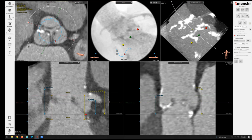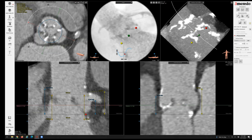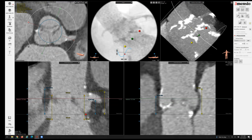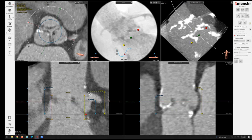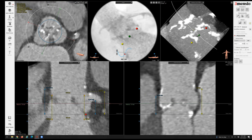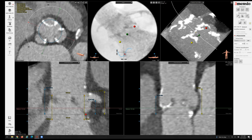You can also consider using a self-expanding valve, given this anatomy, to potentially avoid coronary obstruction. For example, the Evolute platform has a waist of 23 millimeters, so that might mitigate the risk of encroaching on the left main orifice. Other self-expanding valves also have a low-profile waist, and you might be able to avoid coronary obstruction. But if you're going to use a balloon-expandable valve, you definitely want to potentially wire the left main just in case.